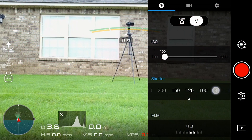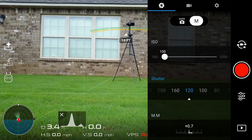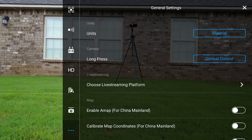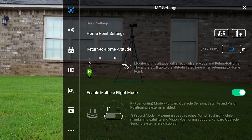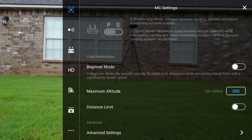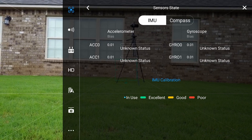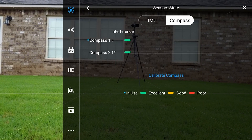To navigate to the compass calibration menu, select the three dots in the upper right-hand corner and go into general settings. Scroll down to advanced settings, select sensor state, and tap compass. In the middle of the screen you will see in blue: Calibrate Compass.